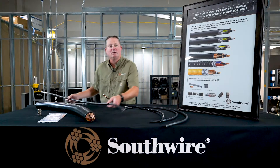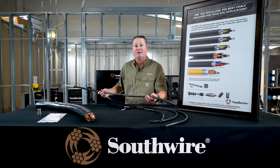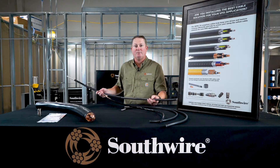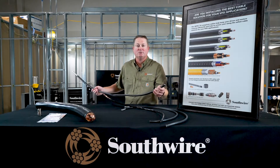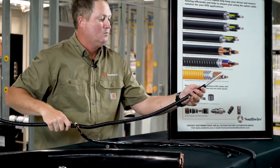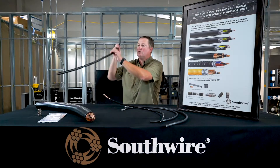We also have an armored product. If you have a Class 1 Div 1 installation but need a variable frequency drive cable between your drive and your motor, this construction may be for you. It's an armored product with a PVC jacket over it for mechanical protection.